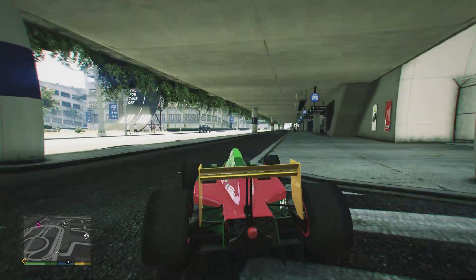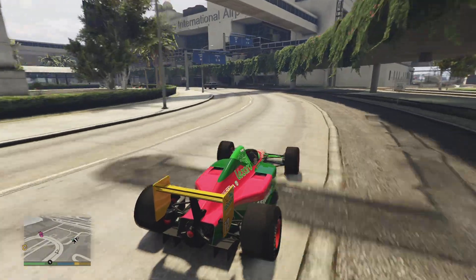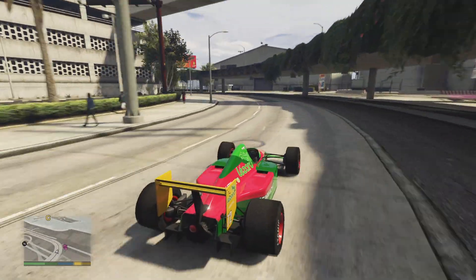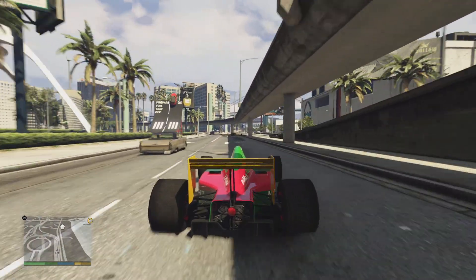That could have went wrong. Like the last video I did — I ended up taking the upper thing around here and ended up flying off onto the sidewalk.